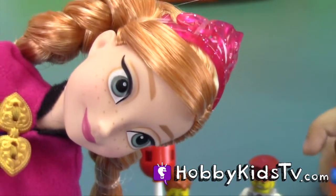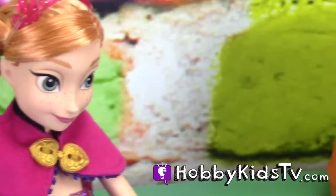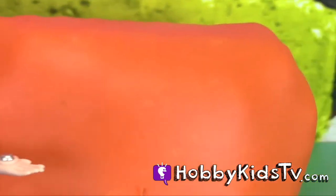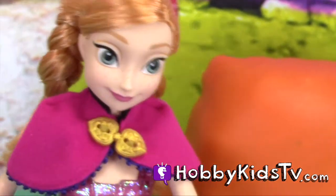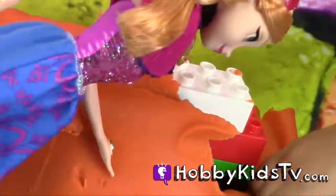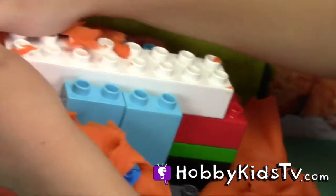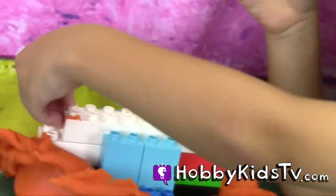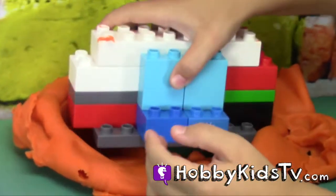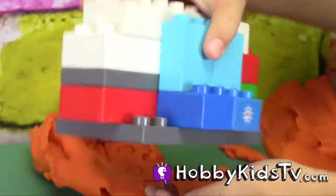Let's make some out of Play-Doh. Bigger ones. I wonder where we can find some Play-Doh. Let's open this up. It's a surprise egg. It's a surprise Lego egg inside of a Play-Doh egg.